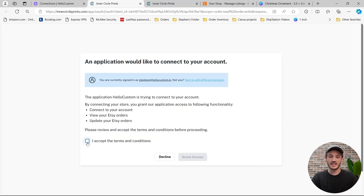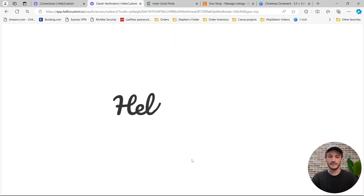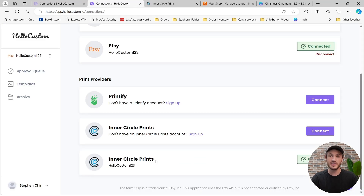From here, you're able to accept the terms and conditions and click on Grant Access. Your Inner Circle Prints account is now connected to HoloCustom. We display the name of the Etsy account that is associated to that Inner Circle Prints account here. And if you have more than one ICP account, you're able to connect the second one by clicking onto the Connect button.